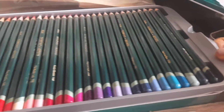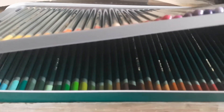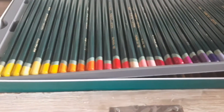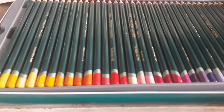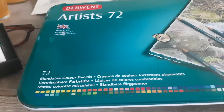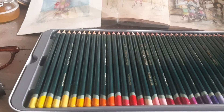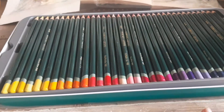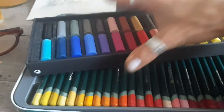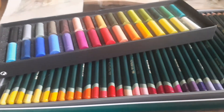It also comes in a set of I think 150. There is a set called polychromos pencils which I'm now dying to have. I saw a set of pencils for over $2,000, but I much rather have pencils than an expensive dress or jewelry — art supplies make me happy.